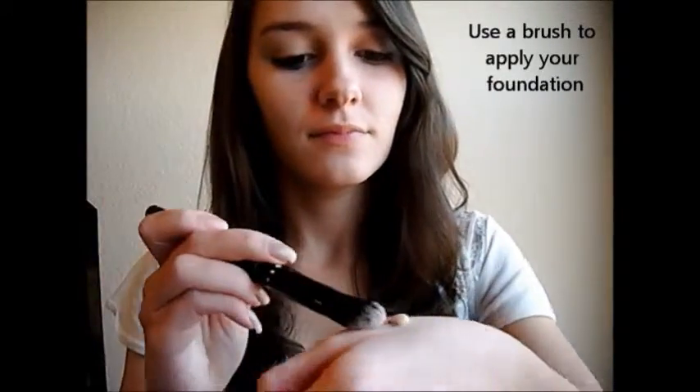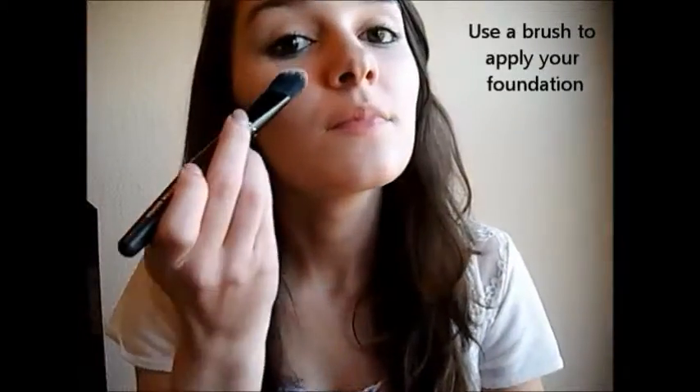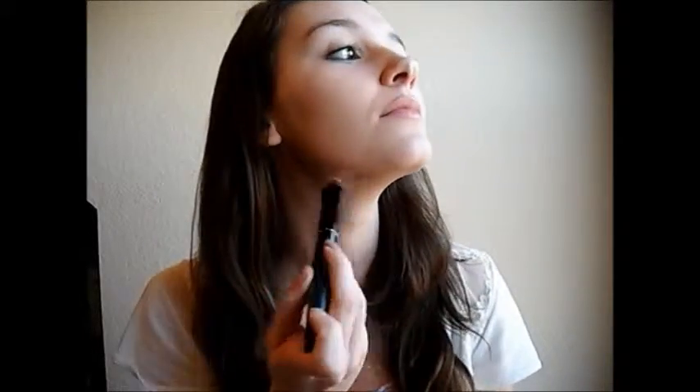Now put a little bit of foundation on the back of your hand and use a foundation brush, then blend this all into your face. Make sure you blend it down into your neck.